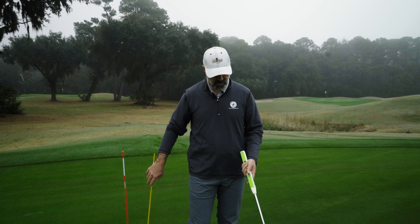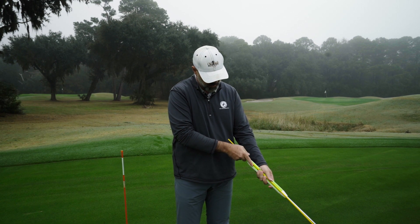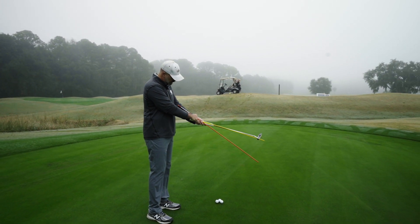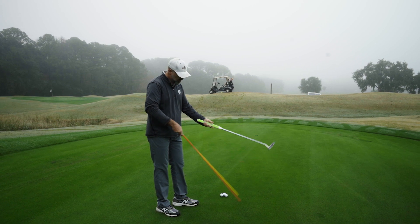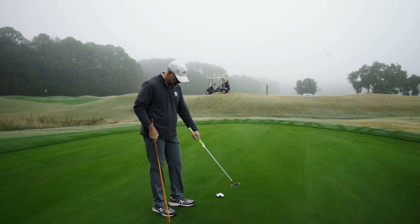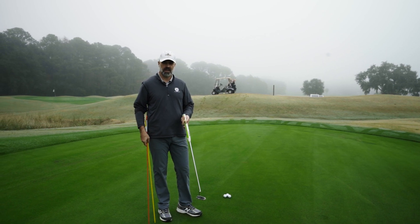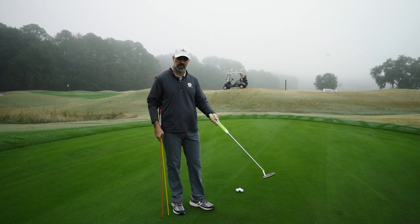If your putter angle is not in the same plane as your forearm — and we've talked about this many times — the larger the angle between your forearm plane and your putter shaft plane, the more you're going to squeeze down on the putter shaft, because there's going to be more torque as you swing and go through your stroke. The harder you squeeze, the less touch you have. So you actually take away from your ability to have good distance control if the putter lie angle is not in unison with your forearm.